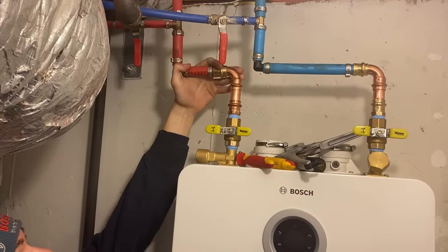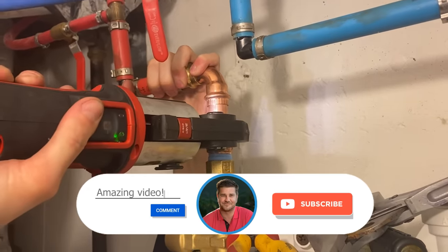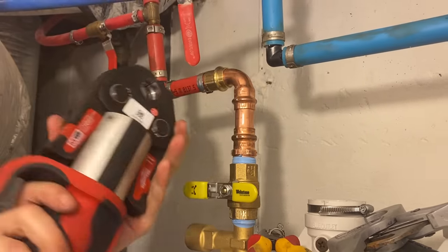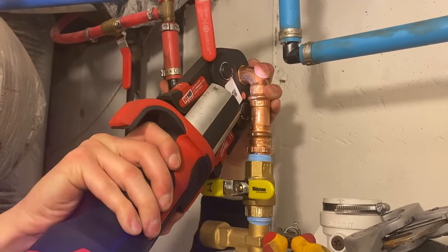Daniel is dry-fitting the fittings now. For valves we're using Webstone, a Nibco company, and for our press fittings we're using Viega. Several years ago I decided to embrace technology and invest in my first press machine — the Milwaukee M12 Force Logic. It only came with half-inch, three-quarter, and one-inch jaws; I had to buy the inch-and-a-quarter jaw separately. But let me tell you, it streamlined the installation process and made it so much faster.